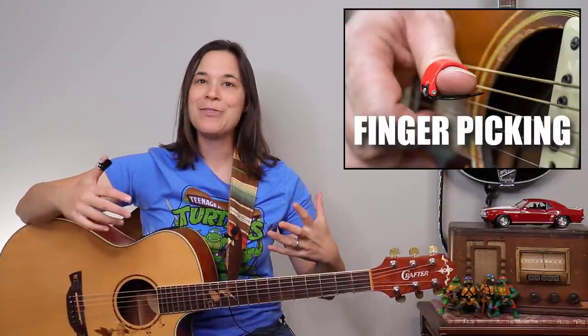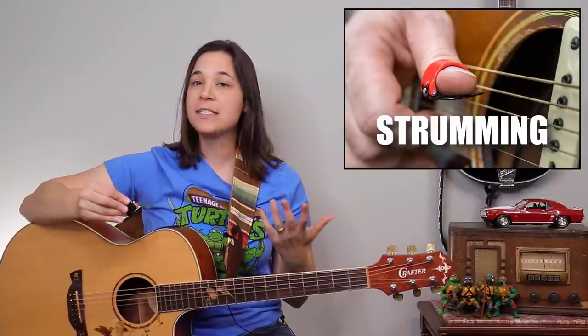That's not the only benefit with a thumb pick. The third benefit I found is on songs like The Sound of Silence — when you want to go from finger picking into strumming, it adds a really cool and unique dynamic. That song starts off with finger picking and then transitions into strumming. The downside of strumming with just your thumb is you can't get a lot of dynamics, whereas with a thumb pick you can seamlessly go from finger picking right into strumming. Let me show you a short example.